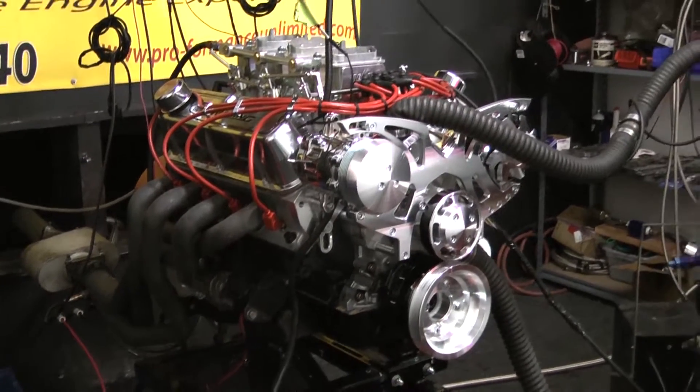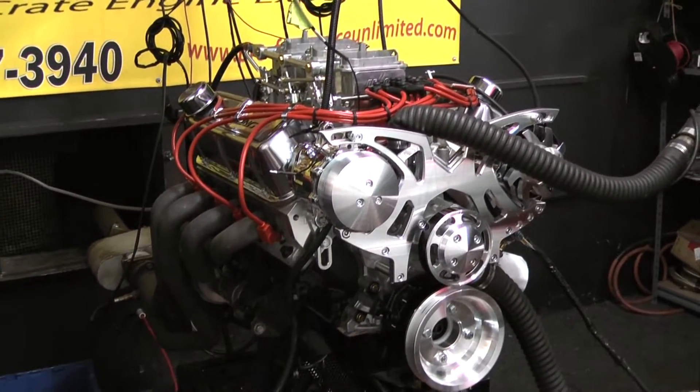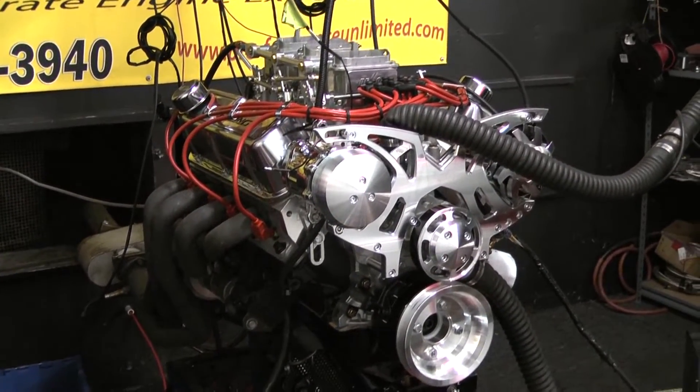If you want to check us out on the web, it's ProPerformanceUnlimited.com. Stay tuned for the dyno run.